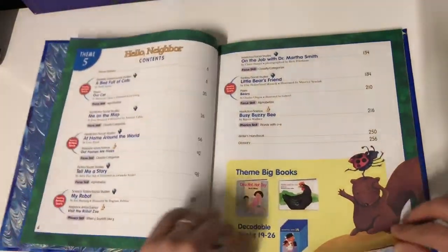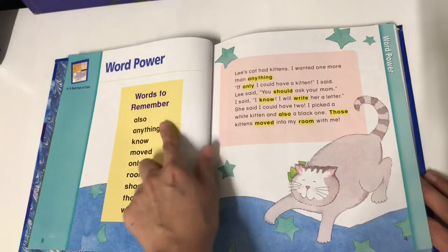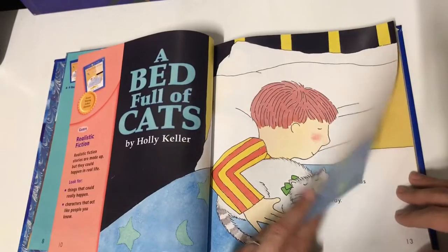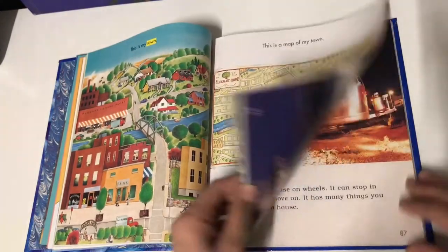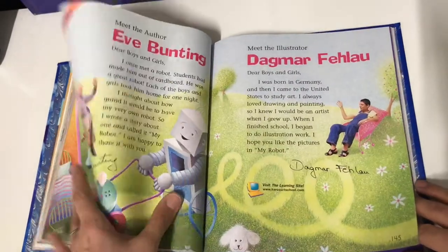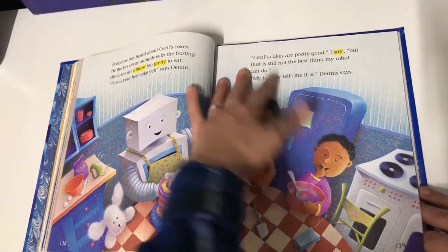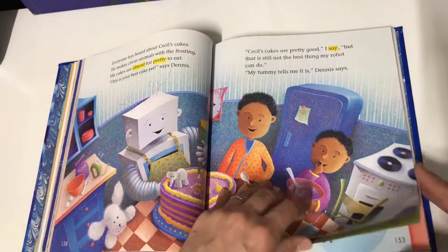Book four handles about seven weeks of lessons. The stories obviously get just a little bit longer. Right now we're on the first story, 'A Bed Full of Cats.' Compared to the first book, this one introduces a lot more vocabulary words along with sight words. Even the print is a little bit smaller on the stories. You get some nonfiction stories along with fantasy — I think there's even a robot story which I'm really excited about. You can see how from the first book to this book the print gets smaller and the stories get longer, so by this point your child should be reading a lot better.